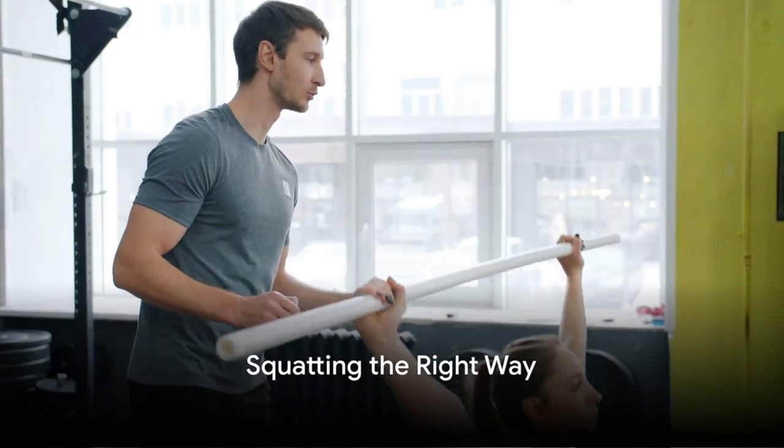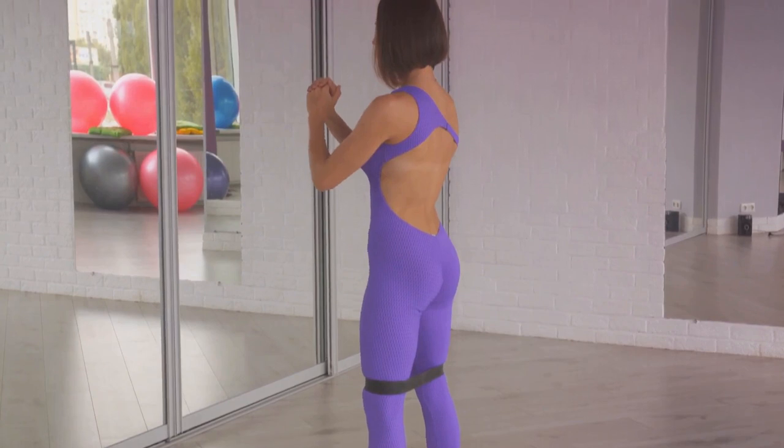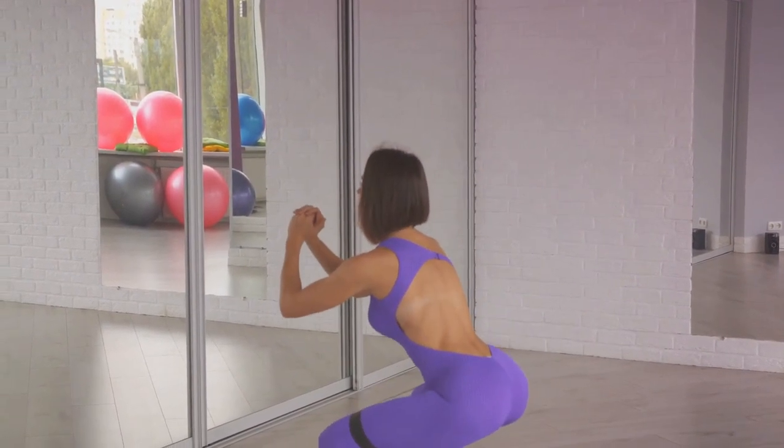Mastering the art of squatting is crucial to reap its full benefits. When it comes to squatting, it's all about precision and form, not just brute force. So, let's delve into the right way to perform squats.